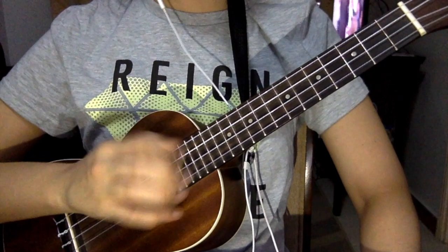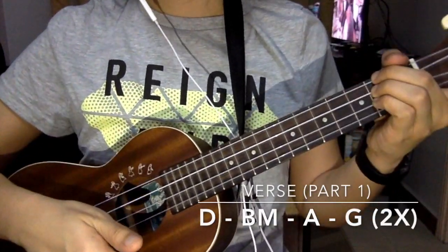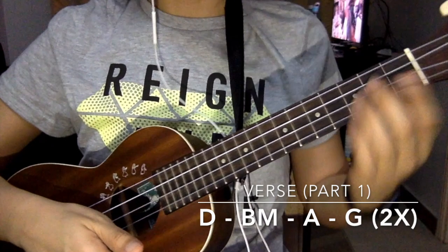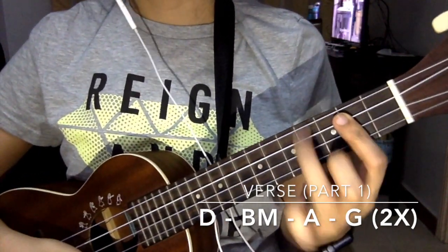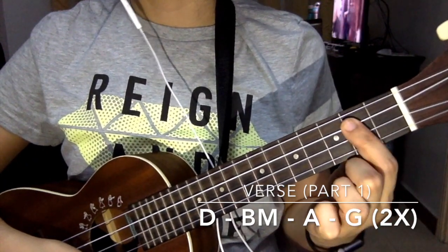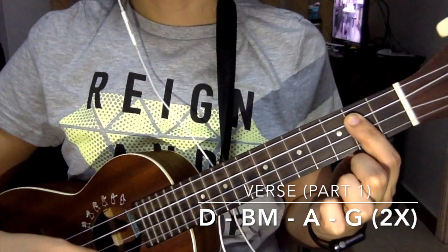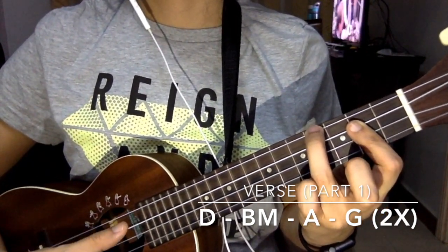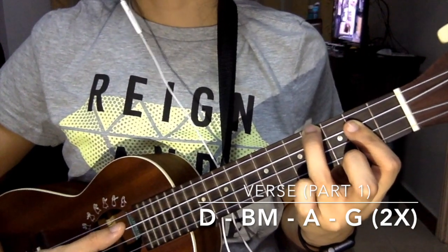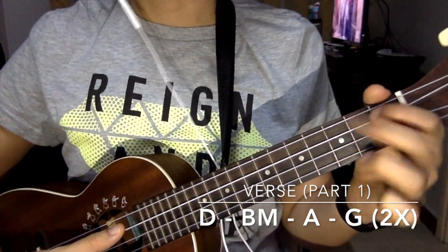For the verse part, we have four chords. The first chord is a D. The second chord is a B minor. To make it easier for you, place your index finger on the second fret on the last three strings, and your ring finger on the fourth fret on the top string. Our next chord is an A, and the last chord is a G.